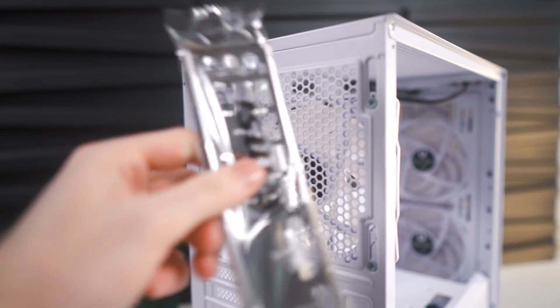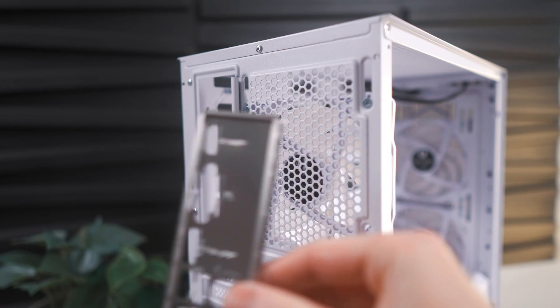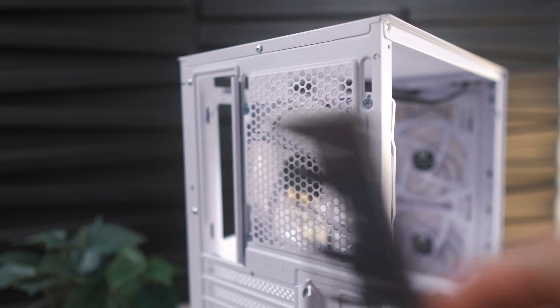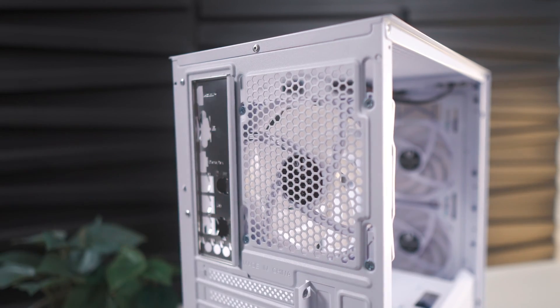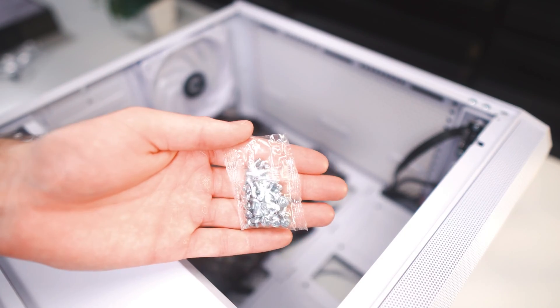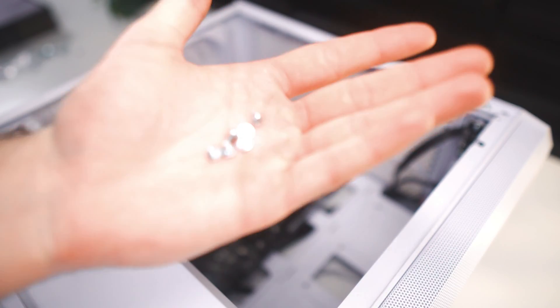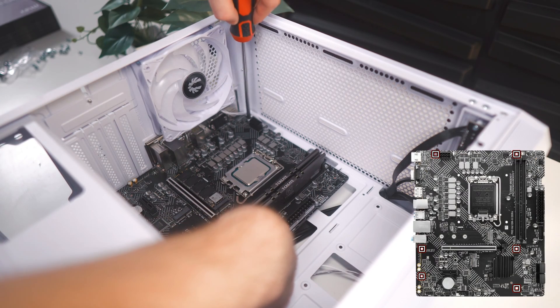Now it's time to install the I/O shield, which you'll find in the motherboard box. It's sometimes a little bit difficult, but as long as you're applying even pressure on all the corners, it'll eventually click into place. Now we're done prepping the case, and it's time to install the motherboard. The best way to do this is to align the I/O with the I/O shield. Then out of that bag from earlier, you'll find the screws we'll be using to fasten the motherboard — we'll need six total.